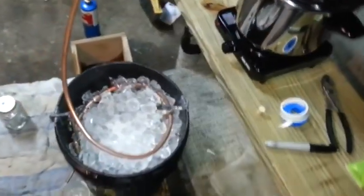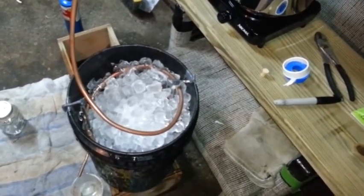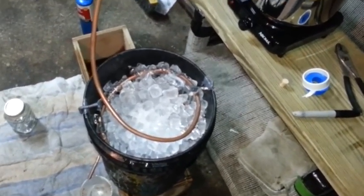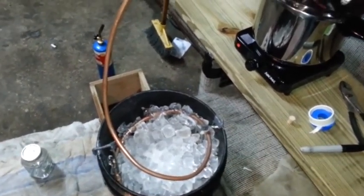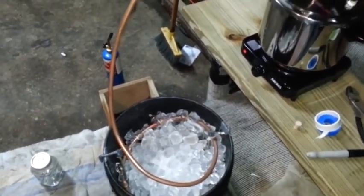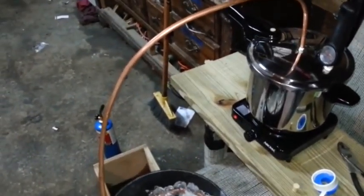Hopefully next week we'll run the cornmeal and oats — it's supposedly pretty good. We'll have our hydrometer and show you a hydrometer test. That's about it for right now. Thanks for watching.